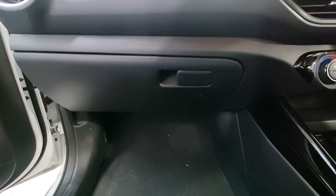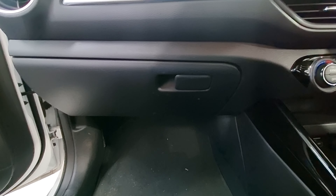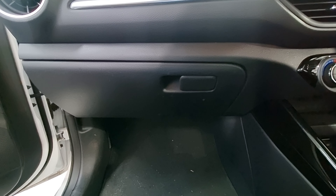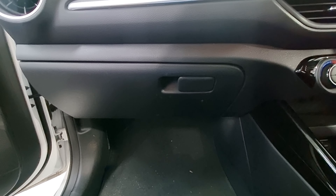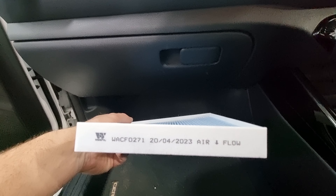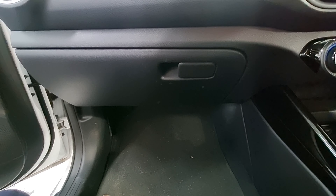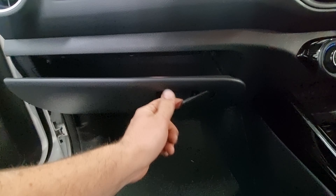Hey guys, thanks for joining me on another episode of Jack's Mechanics. Today we've got a 2022 Kia Cerato and we're going to show you how to do the cabin filter. We're replacing it with a Wesfil cabin filter — the Wesfil number is WCF0271.